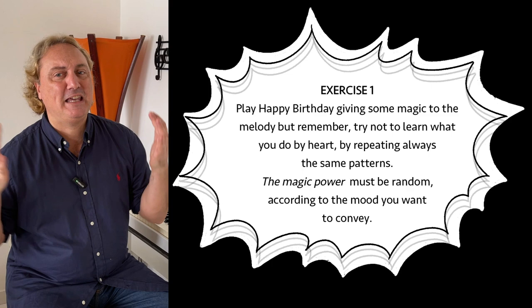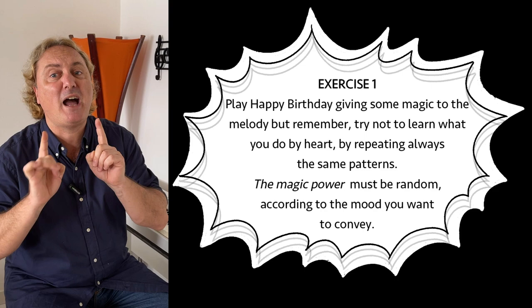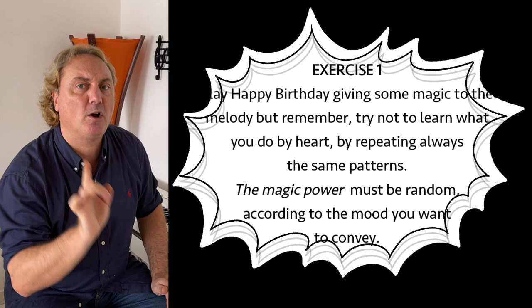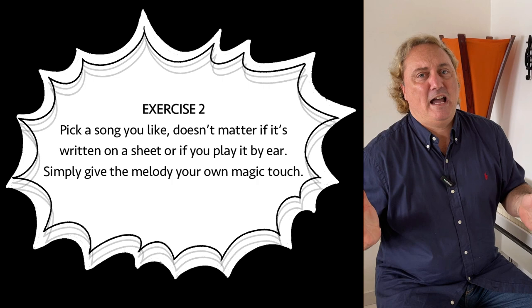Exercise 1: Play Happy Birthday, giving some magic to the melody. But remember — try not to learn what you do by heart by repeating always the same patterns. The magic power must be random, according to the mood you want to convey. Exercise 2: Pick a song you like — it doesn't matter if it's written on a sheet or if you play it by ear — simply give the melody your own magic touch.